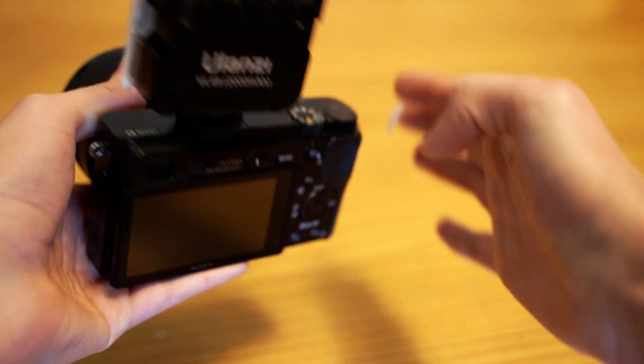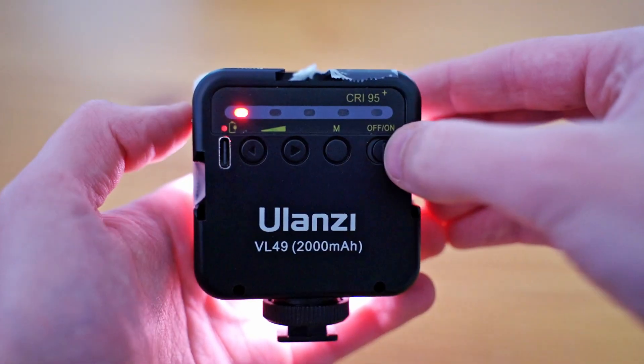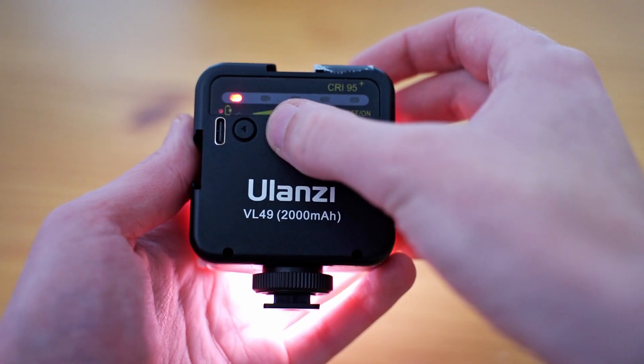Otherwise, you can actually just chain together multiple lights. The mount here, you just twist and it locks into place. Beyond that, you have a couple of buttons on the back. You have the on and off switch — that should be pretty obvious — and then you have the up and down arrows, which decrease or increase the brightness across five brightness levels.